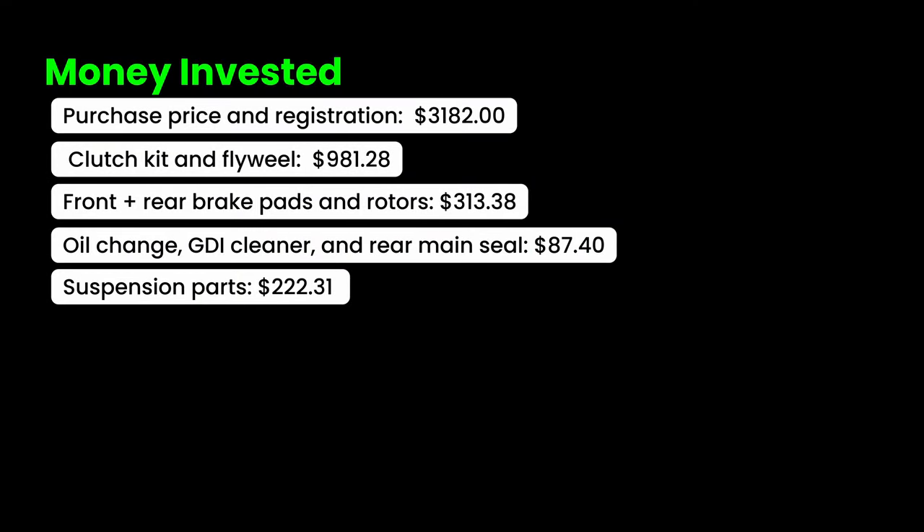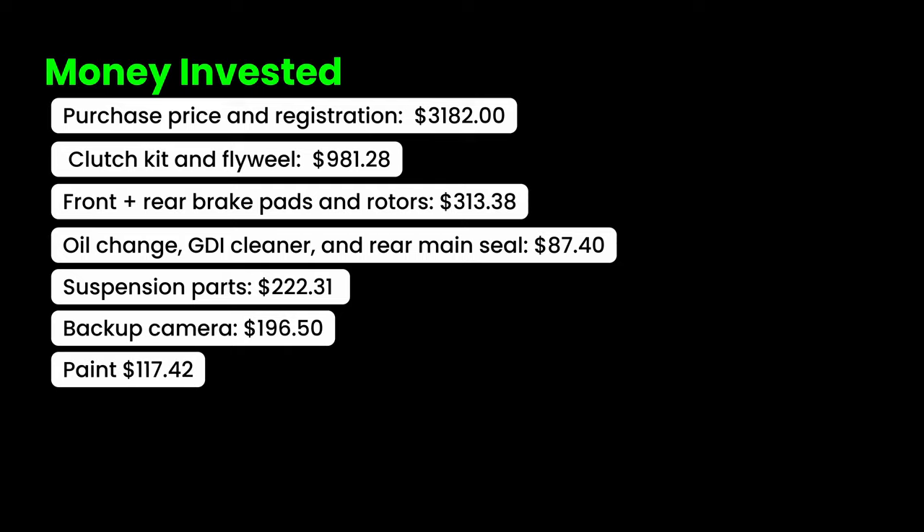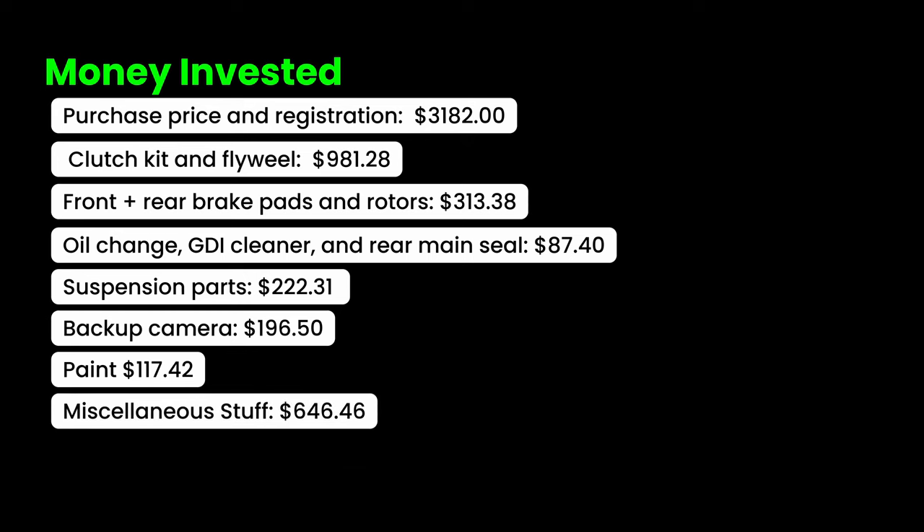Now that the car is listed for sale, here's what I've invested to date. I didn't have to repair the sunroof, which was a blessing in disguise, but I did have to replace the backup camera at $196.50, and paint for both the body and brake calipers came in at $117.42. Miscellaneous items — car insurance for two months, part shipping, nuts and bolts — came in at $646.46.